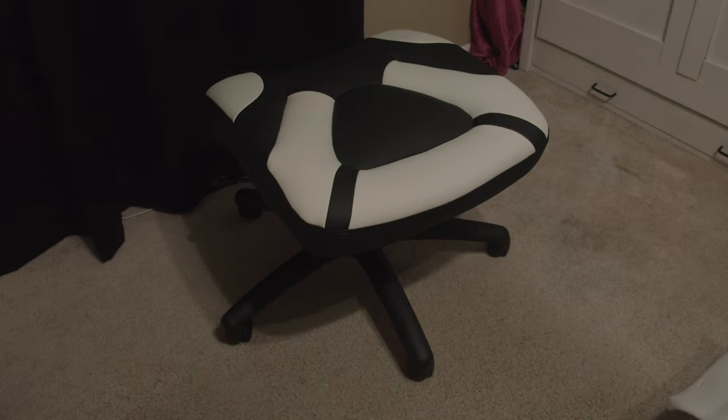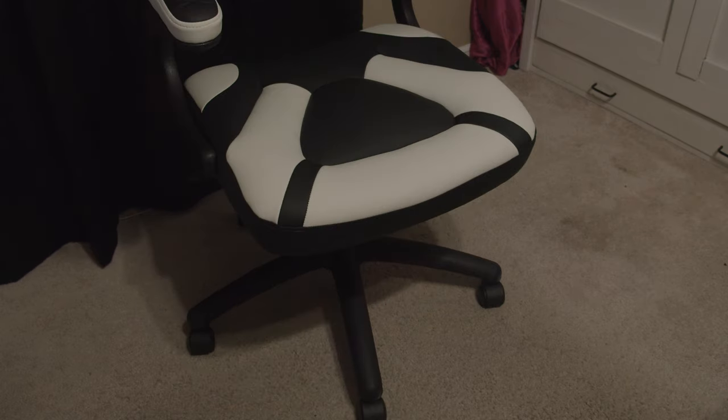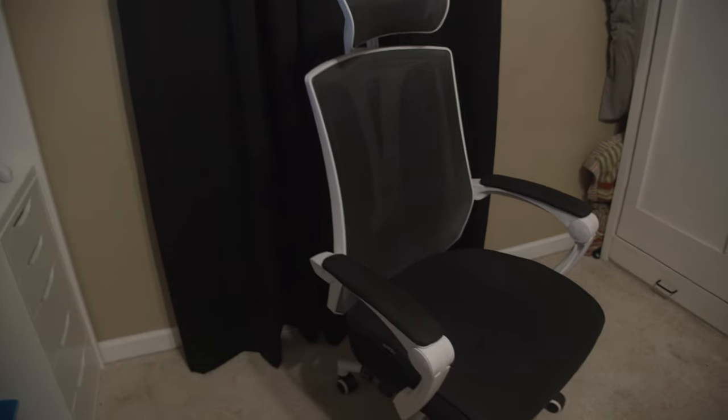For getting the arms on, I would absolutely recommend having two people do this. It was such a pain for me to get the arms and the back on, but once you have it, you're good, and that's really it. I know I literally just assembled the other chair, but here's my old chair. I wanted to use it as a reference point and kind of compare the things that I like and dislike about this chair and the Fortnite chair.